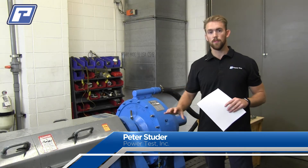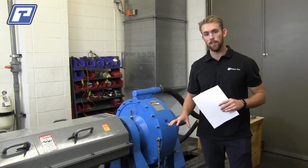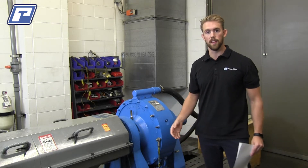Hi, my name is Peter Studer and I'm here at PowerTest today to walk you through some of the basic maintenance for your water brake engine dynamometer. We typically like to perform our maintenance on our engine dynos in monthly, 3 month, and 6 month intervals. These time intervals are more just a rule of thumb, so if you are a high volume testing facility, we'd recommend that you perform these slightly more often.